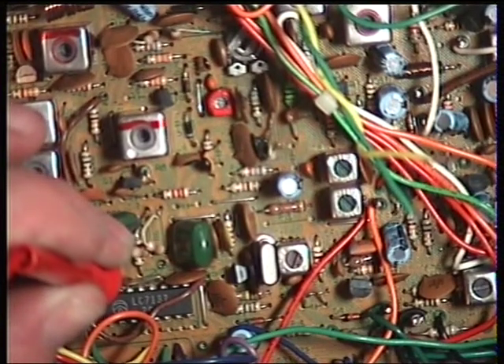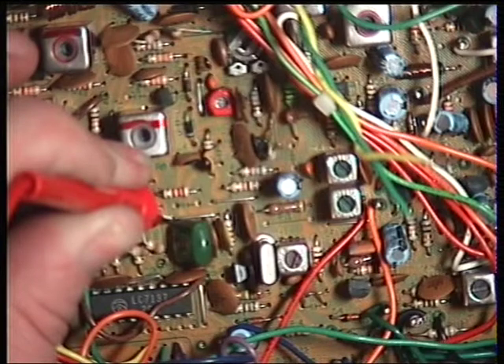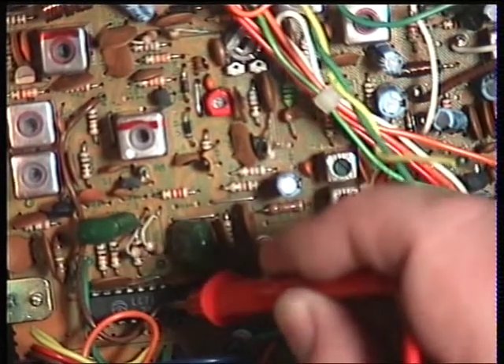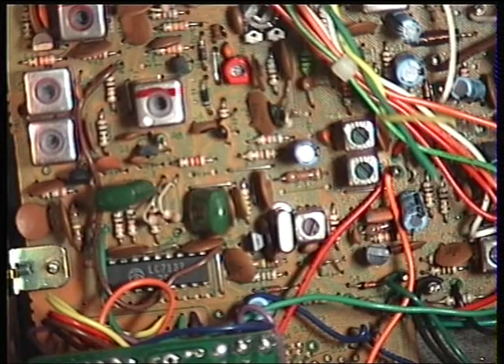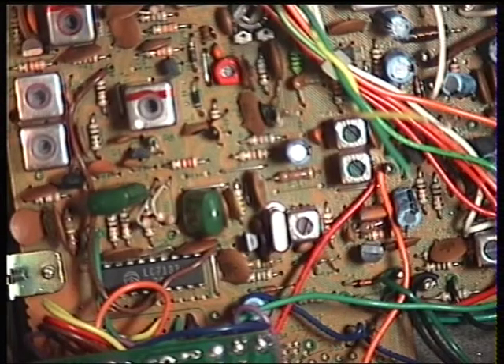Going back to the proper test point — the capacitor 9 — I've still got nothing on receive and minus 3 on transmit. I don't know what the anomaly is, but on this occasion I've used pin 17 of the synthesizer chip to set up the VCO. The set still sets up the VCO, just by a different route. So if you struggle with getting a reading off capacitor 9, using pin 17 of the LC7137 is always an alternative.